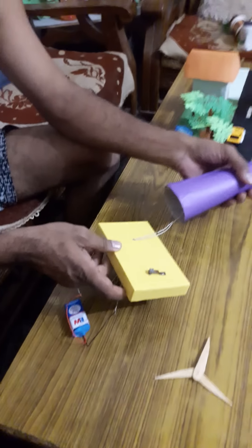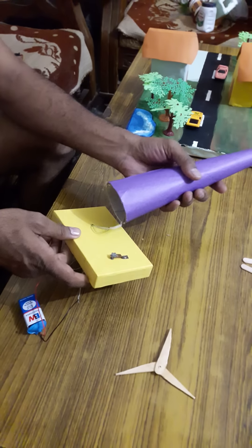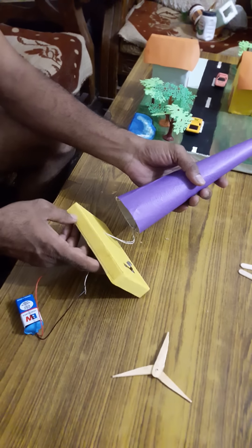In this video, I will tell you how to make the windmill project for the school.